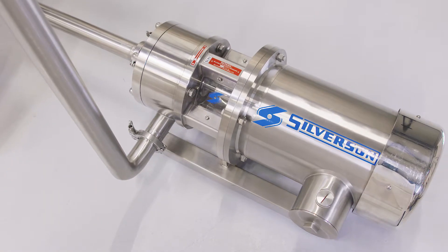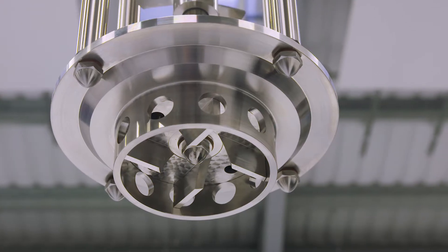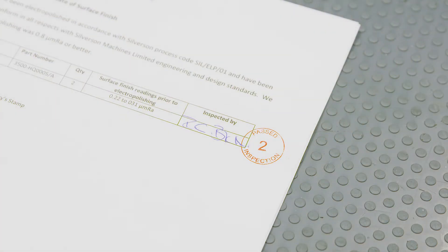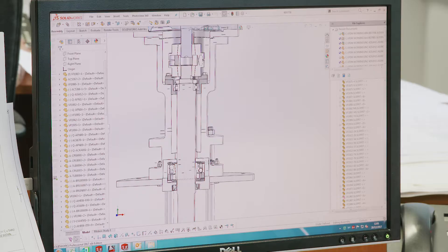Our equipment is built to the highest sanitary standards, meeting or exceeding all regulatory bodies' guidelines. We can supply mixers with full FDA documentation packages and can custom-build equipment to suit specific customer requirements. To find out more, visit our website or contact us today.